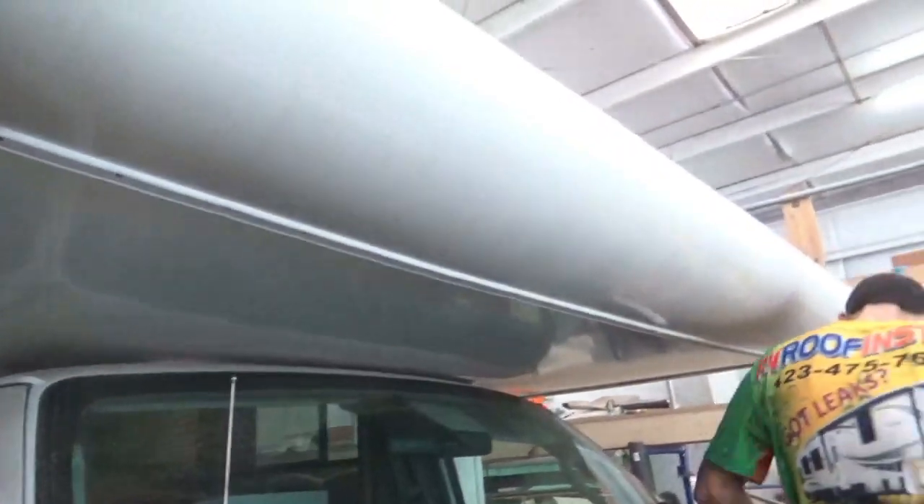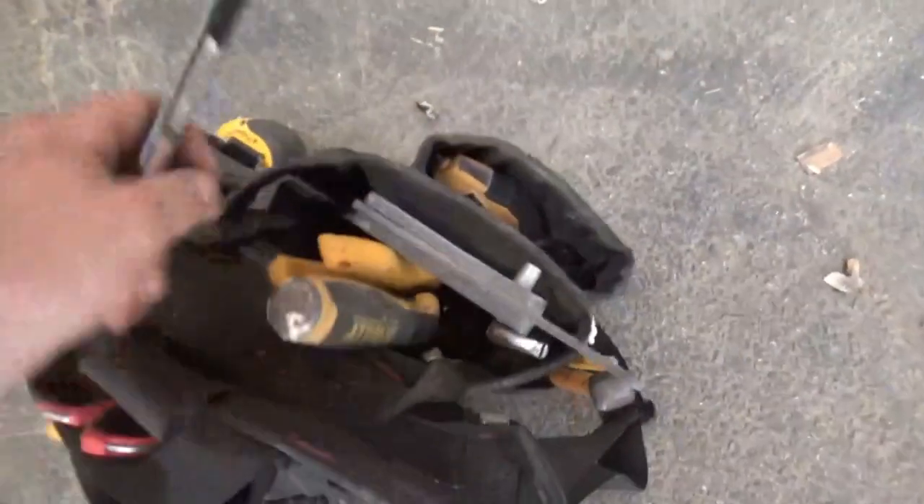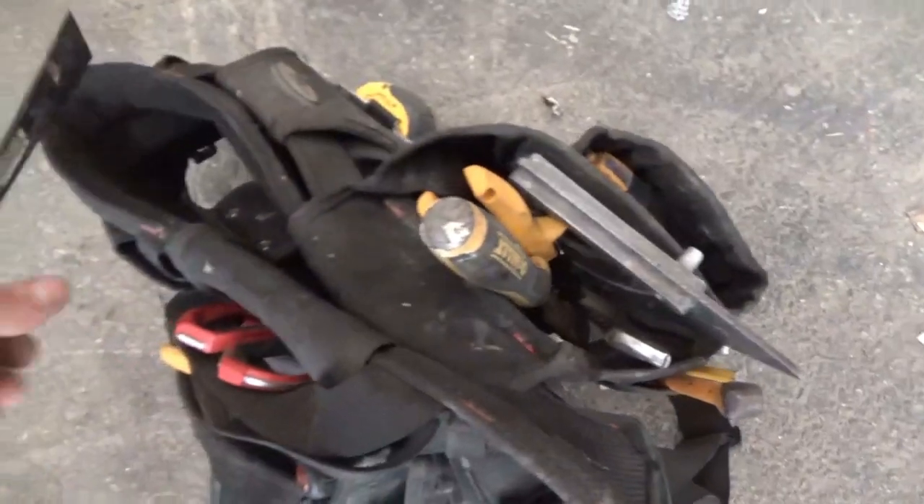So we're going to pop this down in a second. We got one more — no, I got two more. Two more. Let's get some tools down here in the tool belt. It's nice. I'm going to pop that off right here. This ought to work.